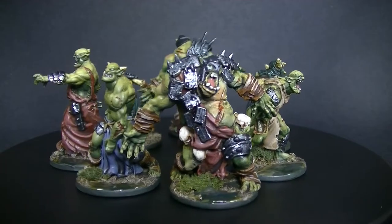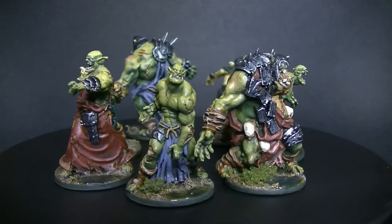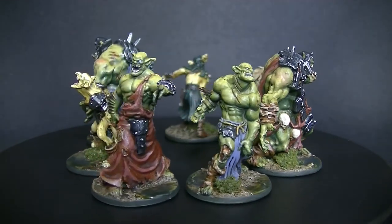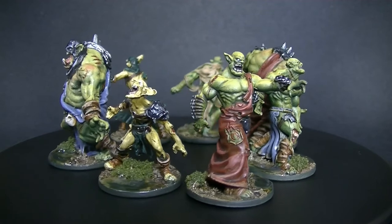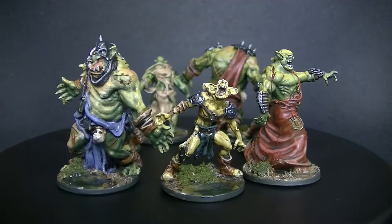Welcome to another episode of Elevated Minis. My name is Cody, and in this second and final part of how to batch paint your orcs and goblins, we're going to create a quick and easy muddy wet base for your miniatures. The Zombicide Greenhoard environment is meant to be a stormy countryside with very few buildings, wet fields, gardens and groves — so that's the look I was going for here. Grab your favorite water effect and let's get started.